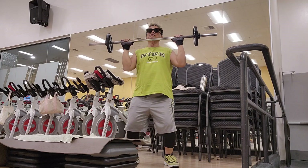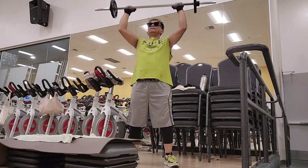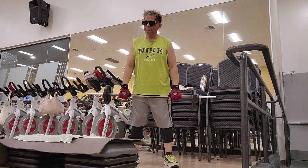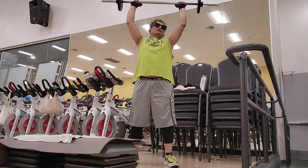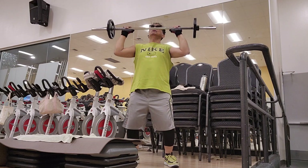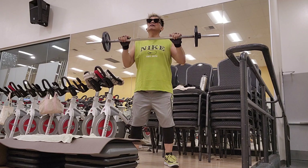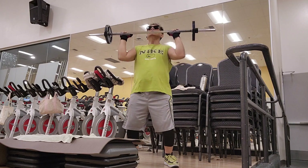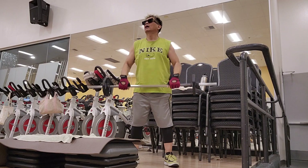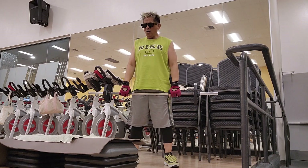One more. Three, two, four, three, four. Four. Two. Two. Five. Three. Drilling. Two. Two.